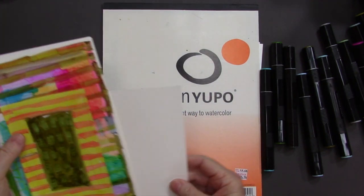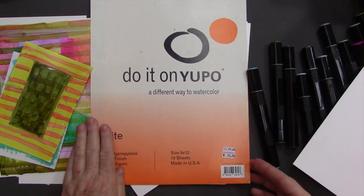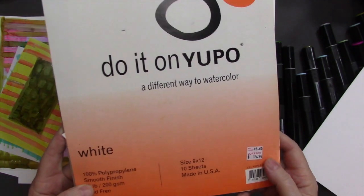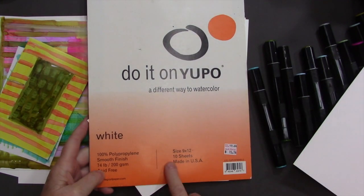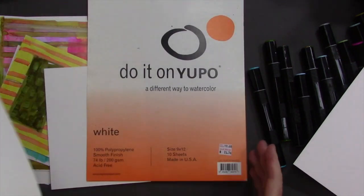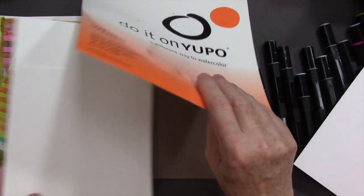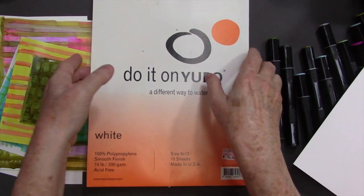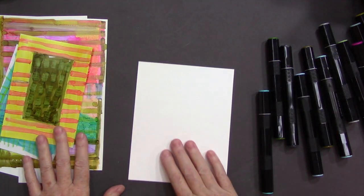You can use either the Yupo, which is a nice paper — it's kind of expensive. This is from my local art store; it's essentially $16 for 10 sheets at 9x12. I do cut it down. It is really nice to work on, but you can also work on glossy photo paper. So I'm just going to get quiet here and do some painting.